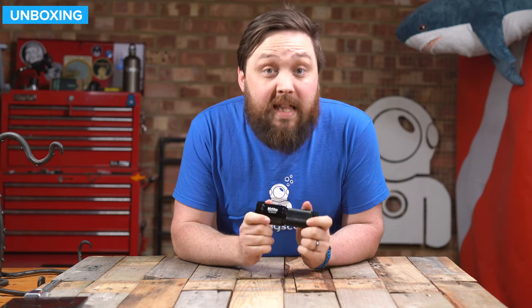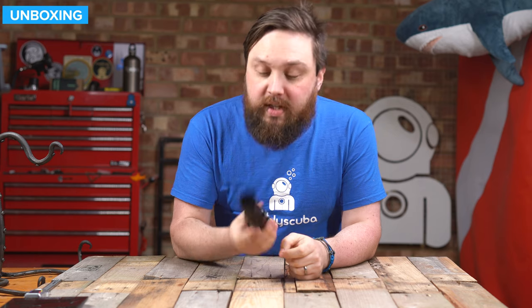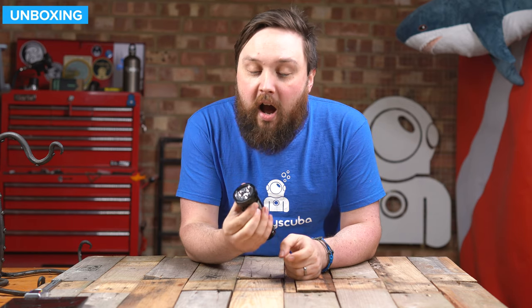Hi everybody, welcome to Simply Scuba. In today's video, I'm going to be taking a closer look at the Big Blue TL2600P torch. This is a powerful torch in a relatively small, compact body with plenty of mounting options and plenty of power. Let's take a closer look.